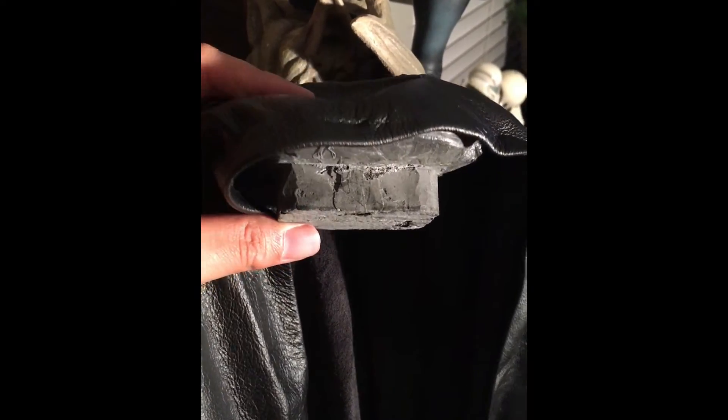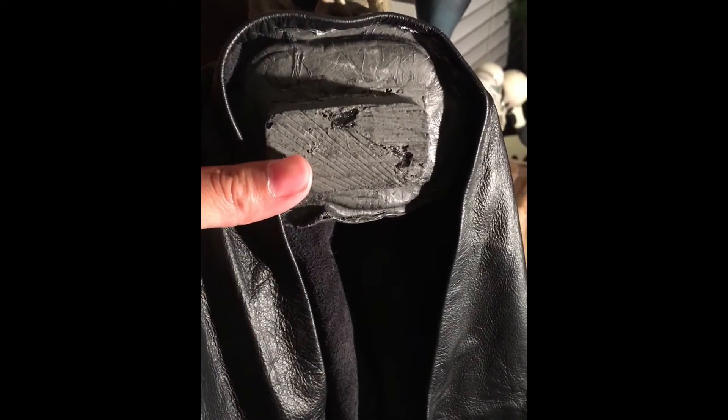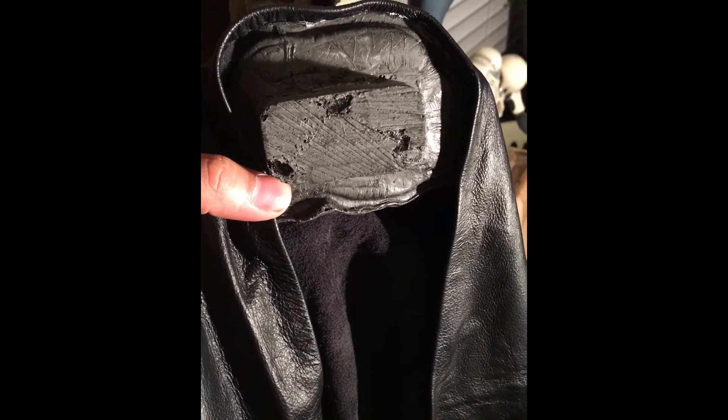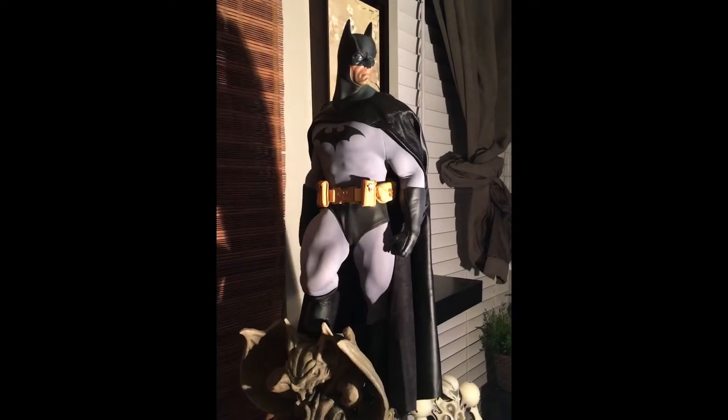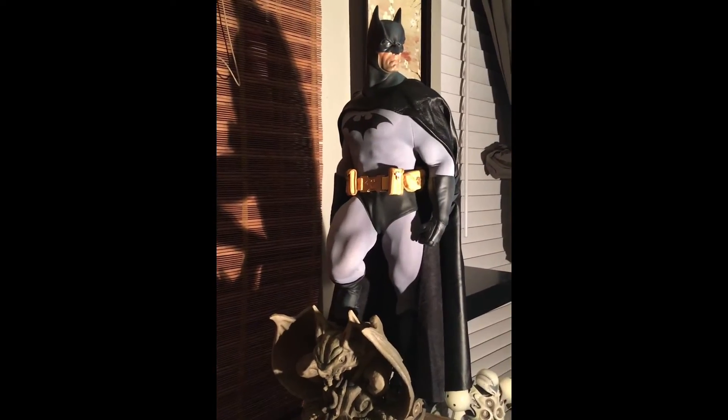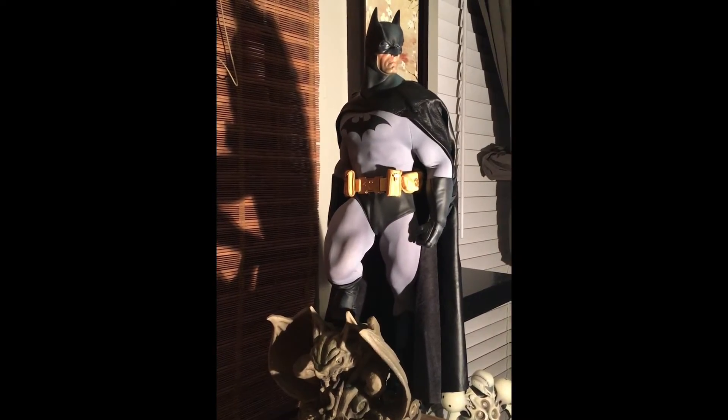Honestly, if I didn't know any better, the way that Dan sculpted this piece, I would think that this was part of the original statue. Essentially what Dan did was create a wedge that fits perfectly into the slot of the shoulders, and it looks fantastic — very seamless. Similar to the Superman Premium Format, the install is incredibly easy. I can't argue with the results — the statue looks absolutely beautiful.